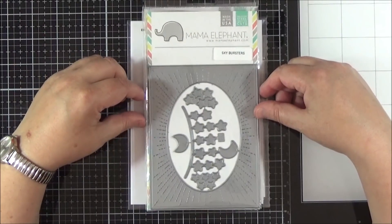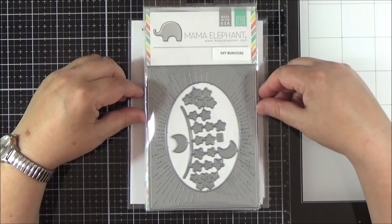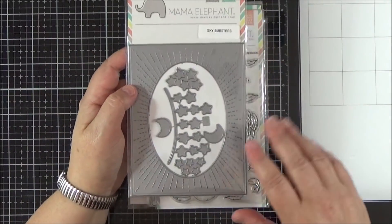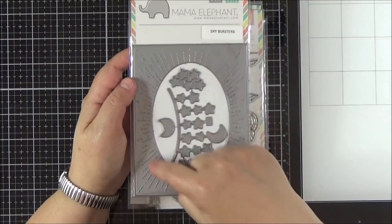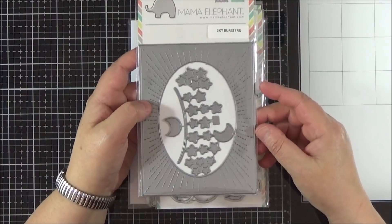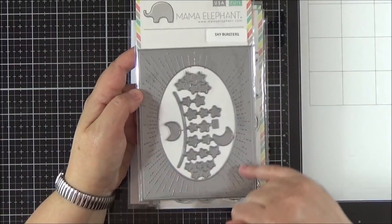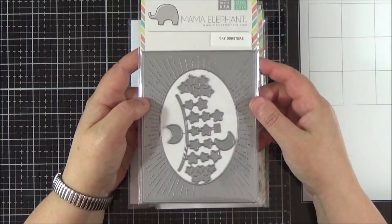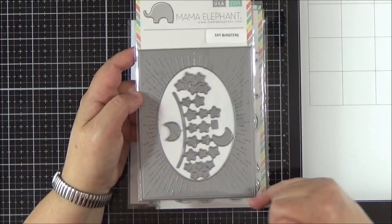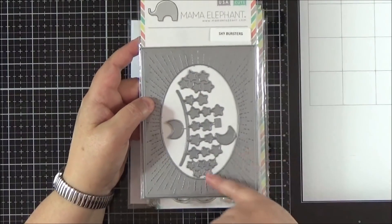The first thing I ordered was a few things from the release, which was the one before the last one from Mama Elephant. I picked up this Sky Bursters die. I've been looking at the Avery Elle one for the last few years. I've had it on my list and just haven't got round to buying it. And then Mama Elephant brought out this kind of version of it. It is very different to the Avery Elle one because although you've got the stitching there, it's not quite the same burst of stitching on the Avery Elle.